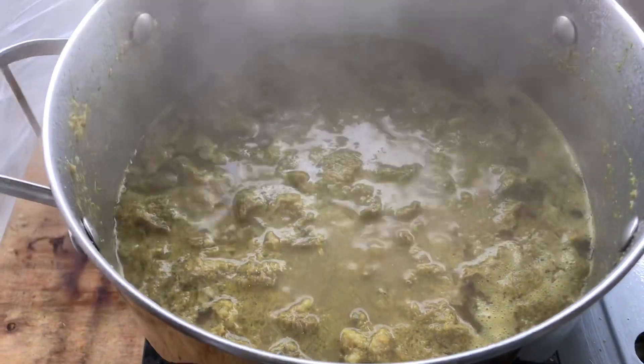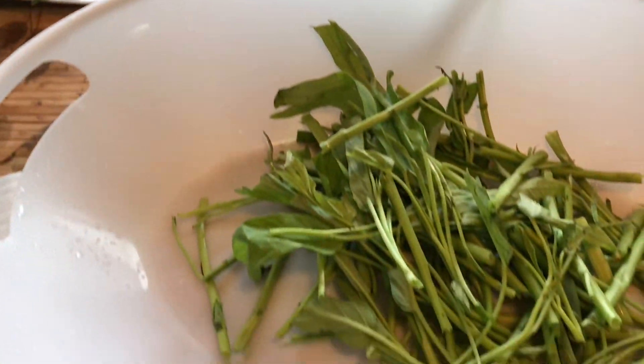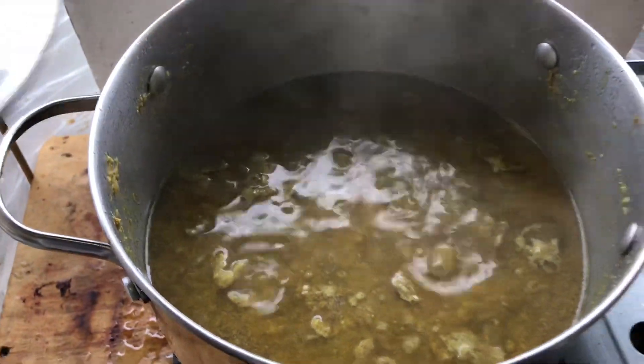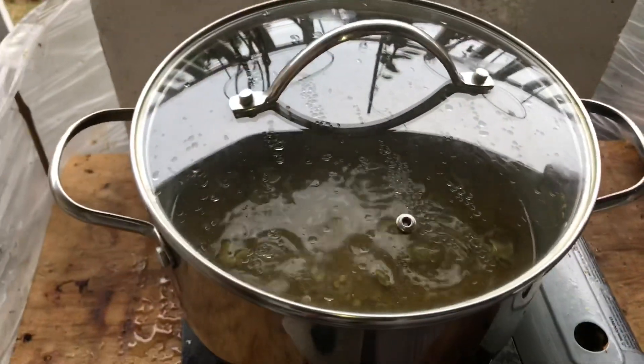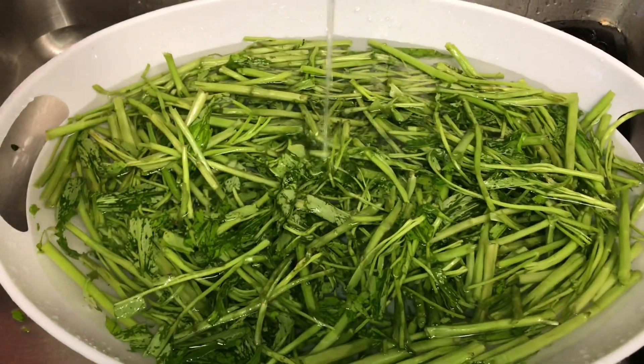Put some water in there and let it simmer. While the meat's cooking, I'm preparing the vegetables. I check the pot periodically to make sure there's enough water in there. In this cooking, I use two types of vegetables — the morning glory and the Asian eggplant.